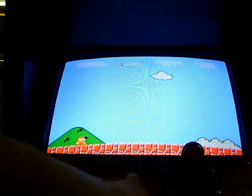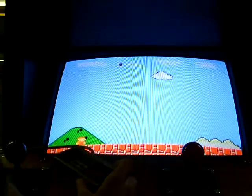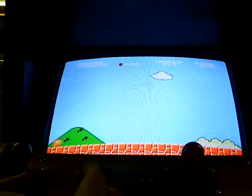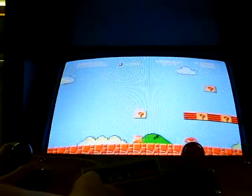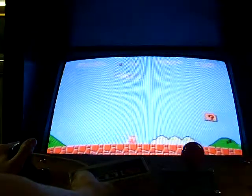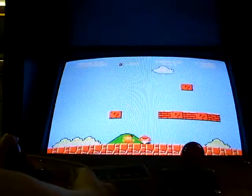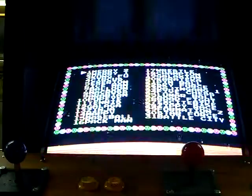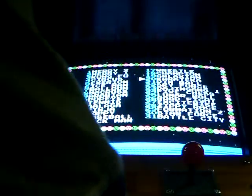A really cool thing about using the NES controller and the joysticks is you can point one way on the NES controller and use the joystick to go the other way, so you can look one way and walk the other way. Then just press reset and it takes you back to the beginning, and you can select another game like Road Fighter or something.